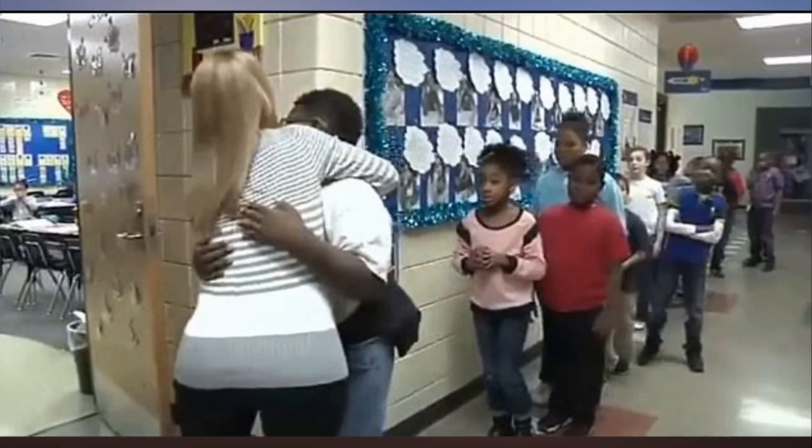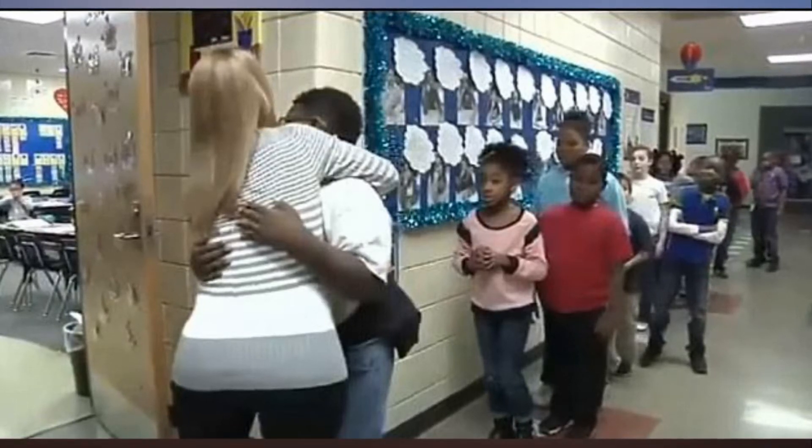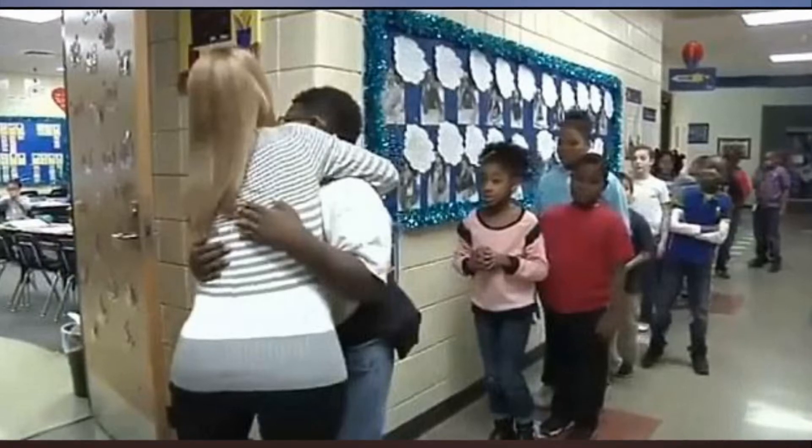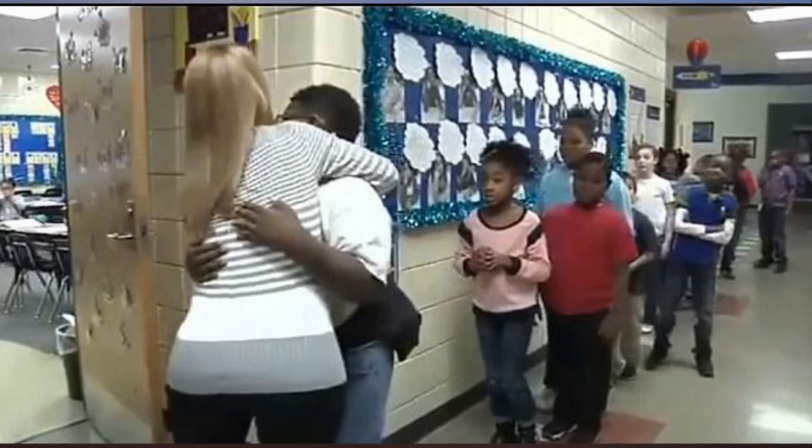It makes me feel like Miss Willenborg has my back, one of her students, Harmony, said. For Willenborg, doing the unique handshakes gives her a chance to show her students she still cares. The kids don't always make good choices, she added, but they give me their handshake whether they had a good day or not. They leave that day knowing I still care about them.